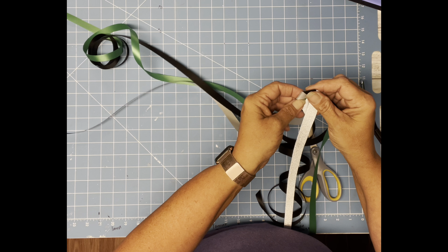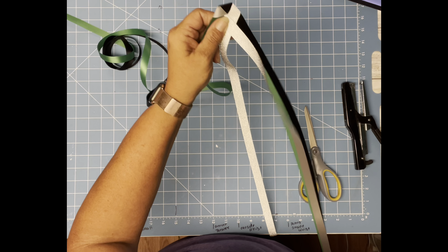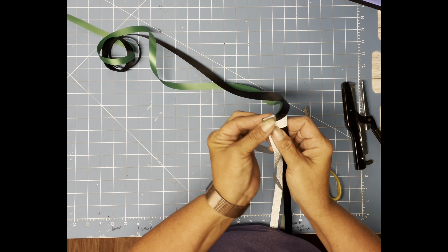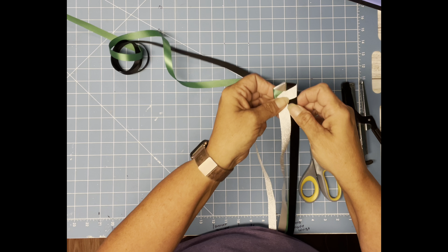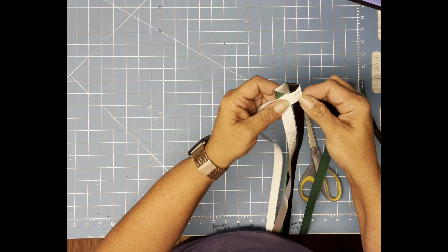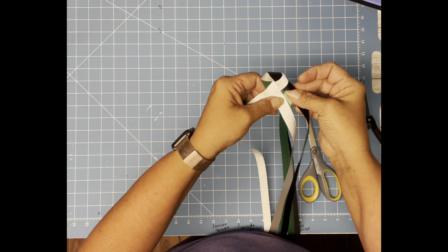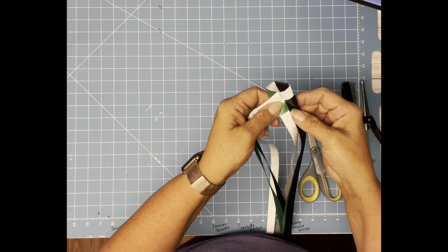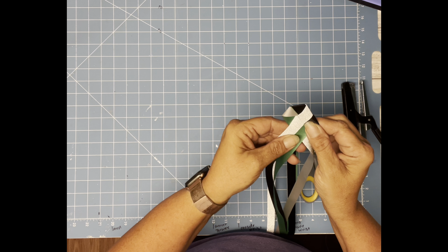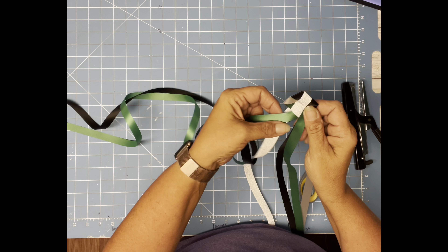Take this one, fold it right next to that one and then you're going to go over the other silver. And I'm going to take my green, fold it back behind, and that one is going to go across and in front of the other black. We're still going to work with the same ribbon — tuck it back behind and put it over top of this silver. The fold should run right beside that, all the way back behind, and then tuck it in front of that silver.